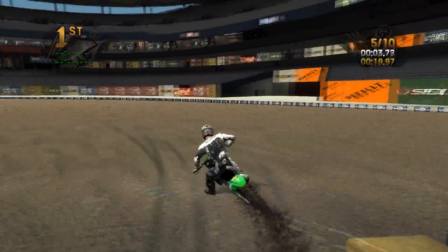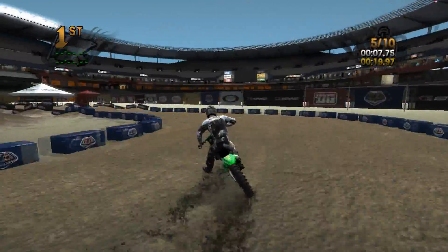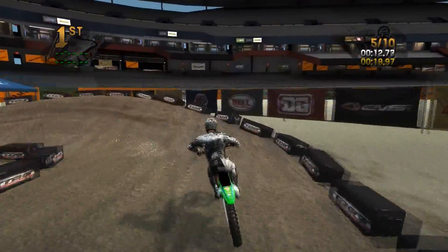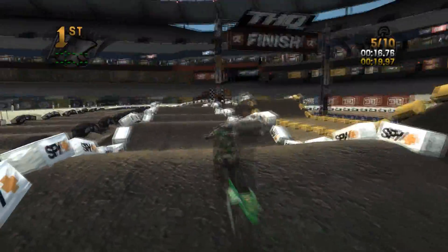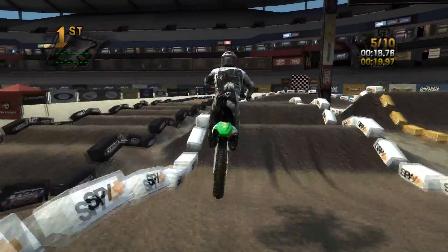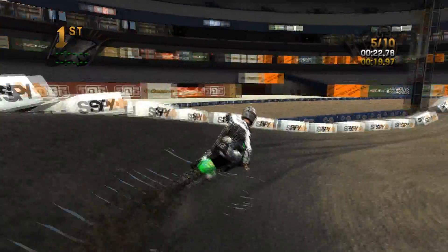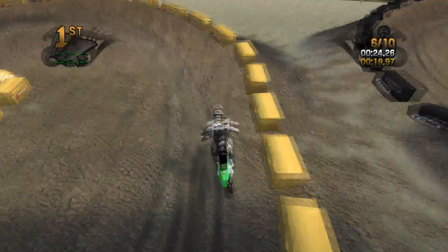Because I live in Michigan, I went to it, and it's actually really interesting and fun to watch. Someone should make a stadium for arenacross — you can see how the stadium is way too big for this track. It'd be cool if there was a stadium built specifically for arenacross.